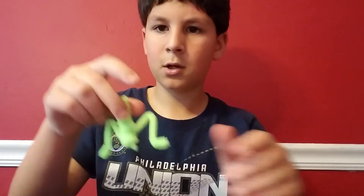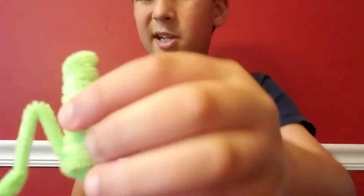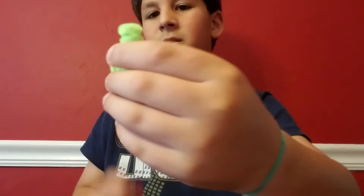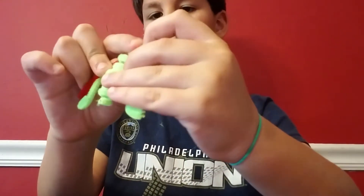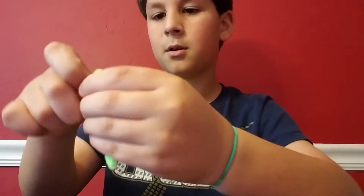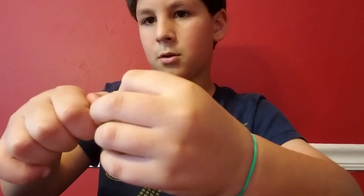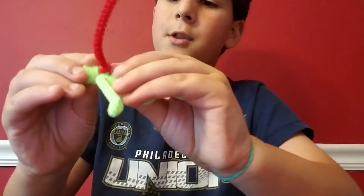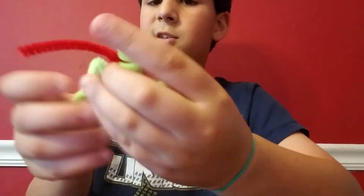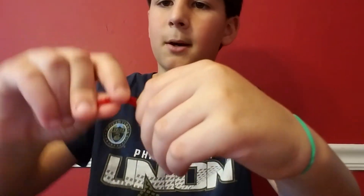Voila, you have it! The eyes alone don't look too good, so what my mom and I did is take a piece of red pipe cleaner, put it on here, twist it like this, and then it has a tongue. You can shape it however you want.